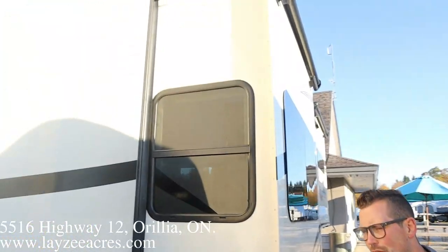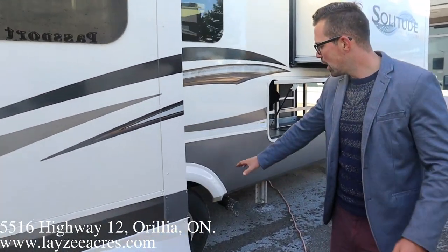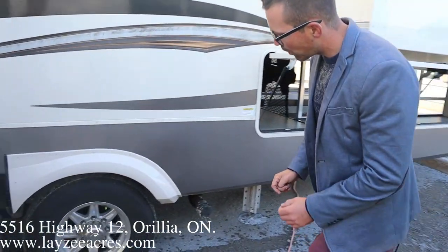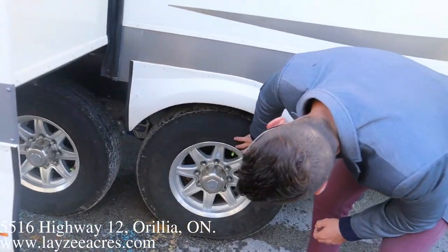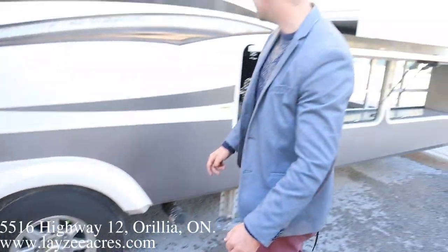We do have slide toppers on this one as well — that's another option, it's not on every one but it is on this one. Dual axles, Westlake tires, 16-inch 8-bolt hubs, nitro fill. And then we have that Mooride Cree 3000 in between there.